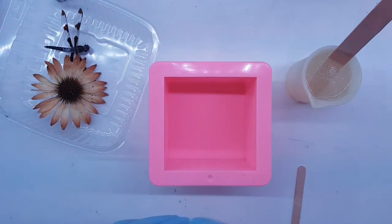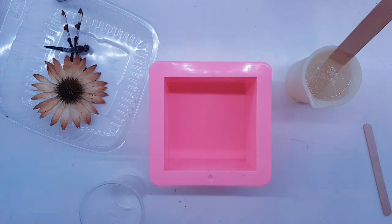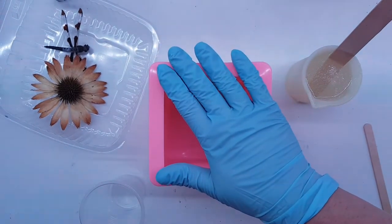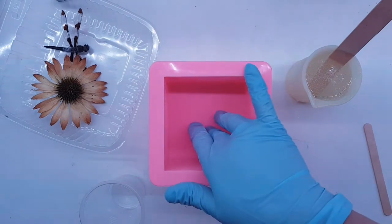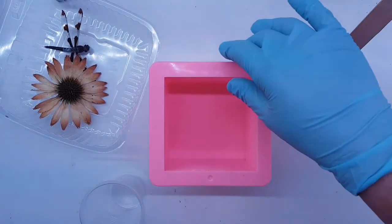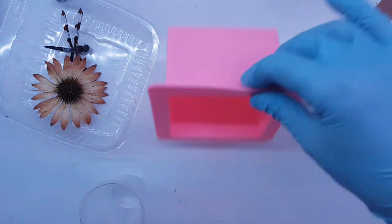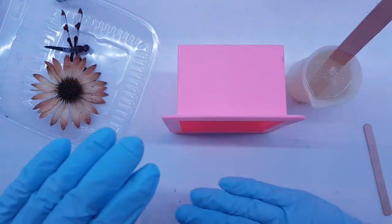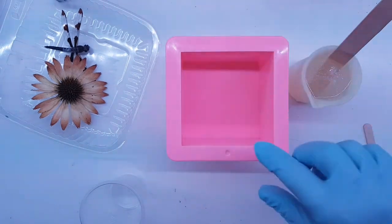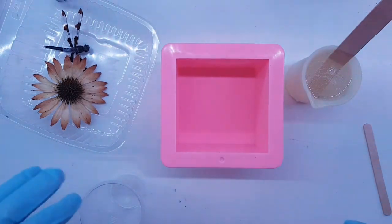Hi guys, it's Ray from Raised Turquoise Turtle. Today I am going to start a deep pour project. This mold is two and a half inches deep and three and a half by three and a half. I'm actually going to pour this in such a way that the finished product will sit this way most likely.